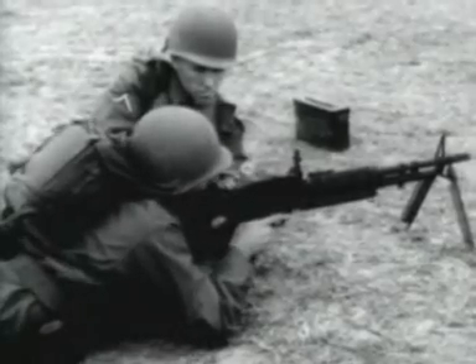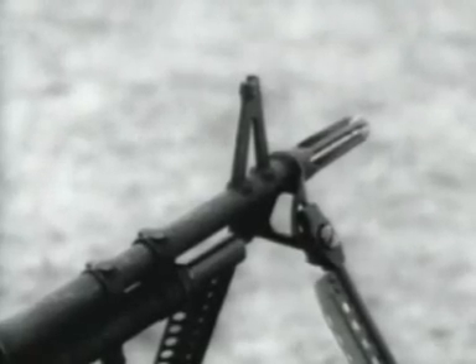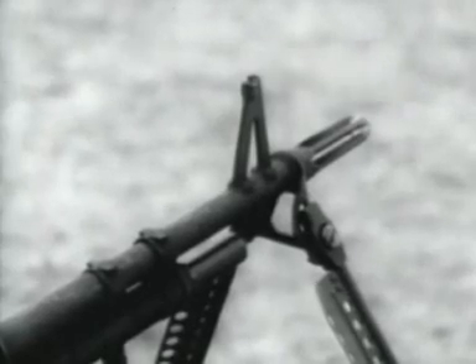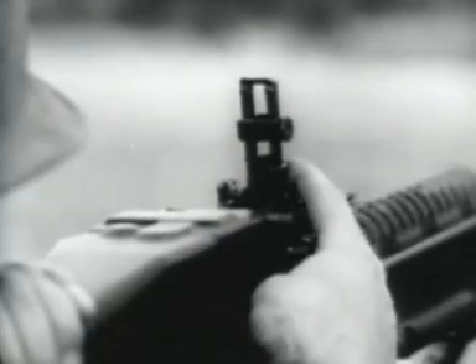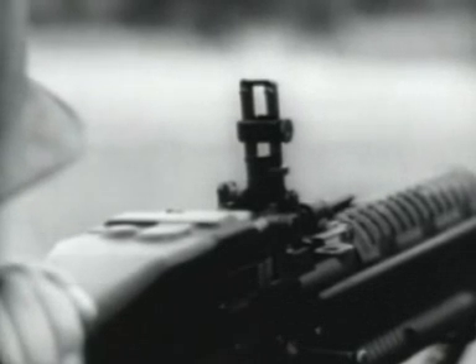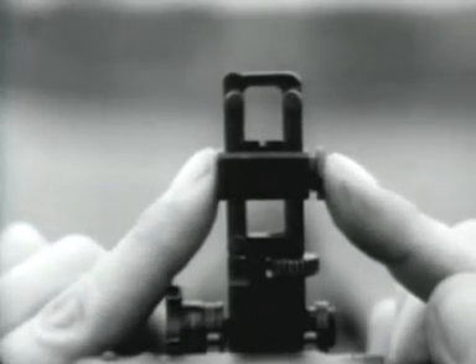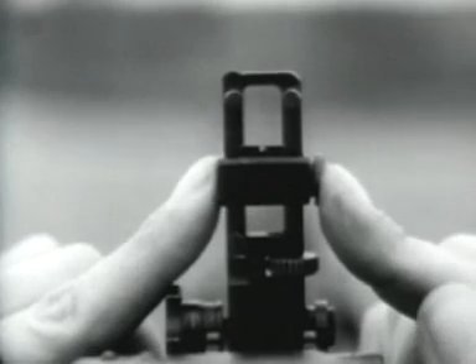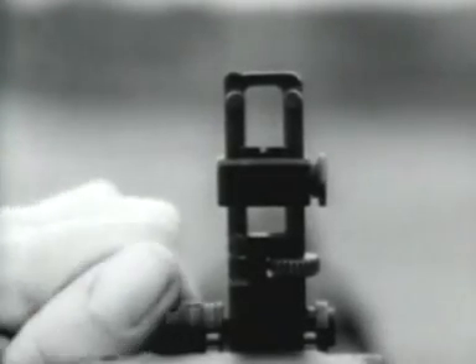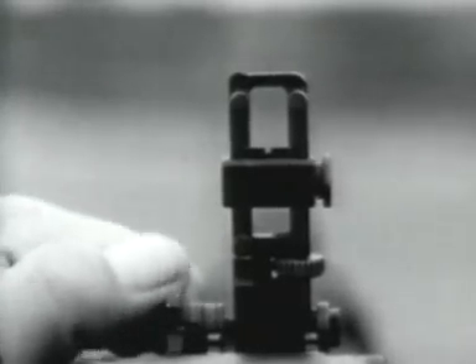The gun is aimed by means of front and rear sights. The front sight is of a fixed blade type. The rear sight is of a folding leaf type and is capable of quick adjustment. Range settings are made by moving the rear sight slide up or down.